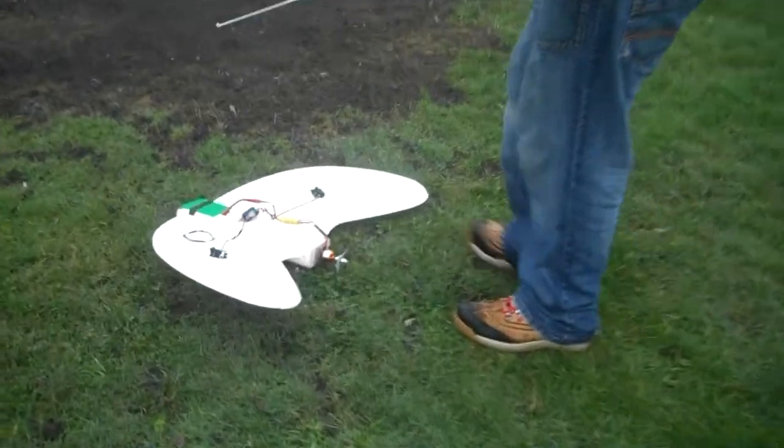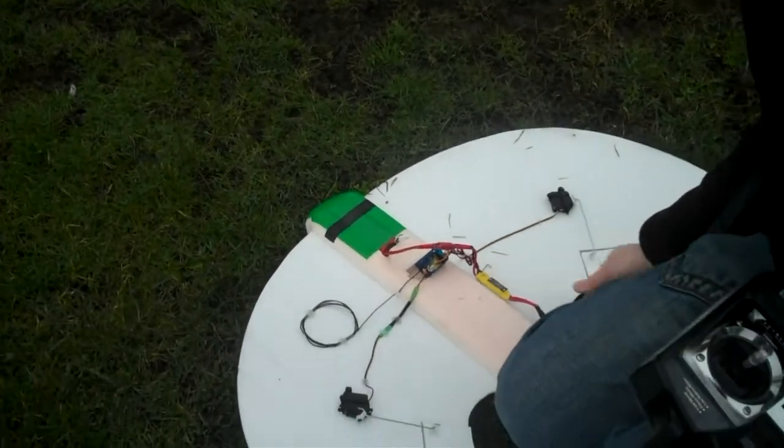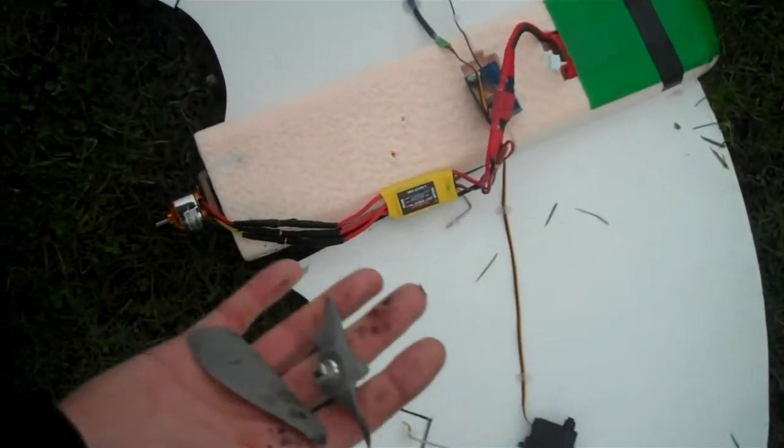I haven't even got half a prop — I've got no prop. And half a wing. My ESC's come off. Where's half the wing? So I've lost part of my wing there. And I'm missing half my prop as well.